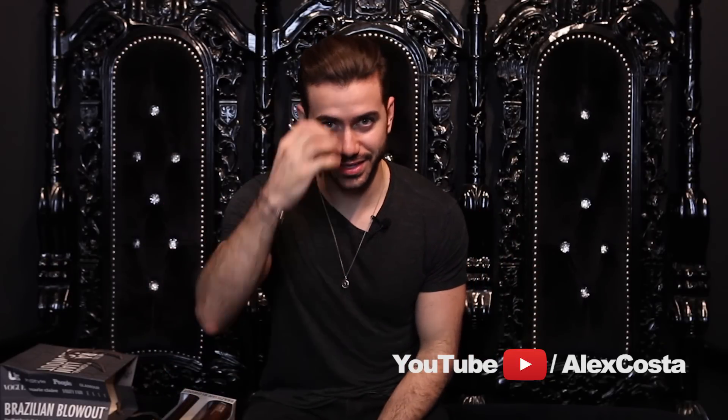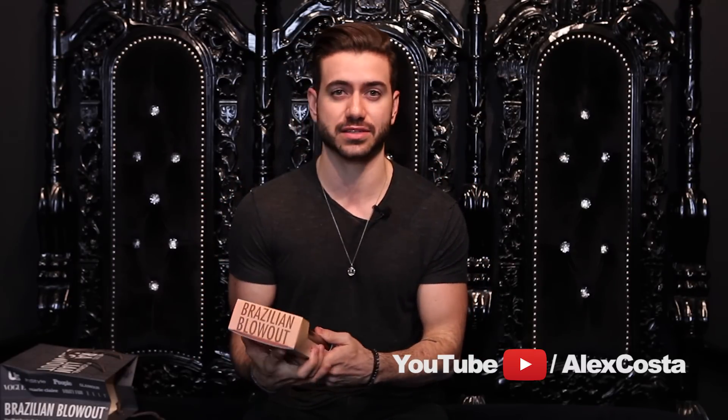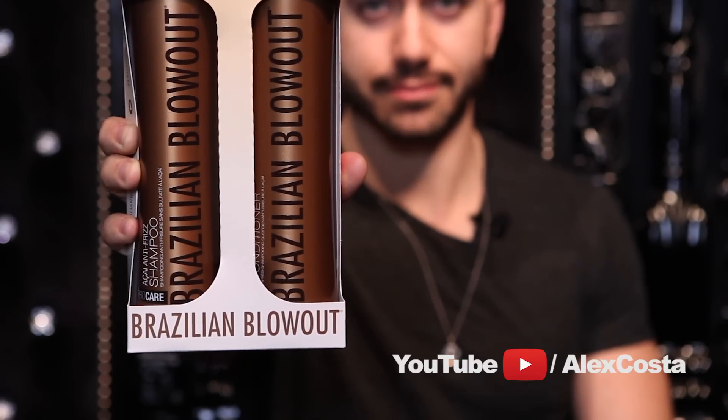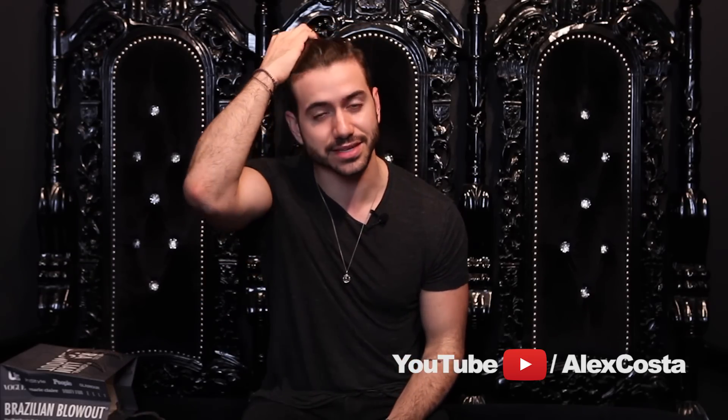Alright guys, so this is the final result right here. You can see that it's super straight, it's smooth, and it looks shiny. It feels really nice, which is the best part. But if you want to make sure that it stays up for three months — which is the longevity of it — you want to make sure that you're always using sulfate-free products. Get some sulfate-free products because it'll last up to three months just like this. Make sure you subscribe, we're almost at 200,000 subscribers, and I'll see you again soon. Peace. I'm going to go enjoy my new haircut now. What do you think?